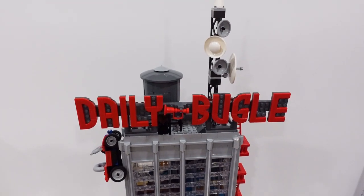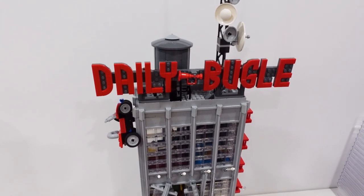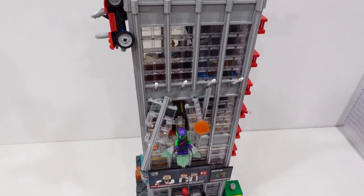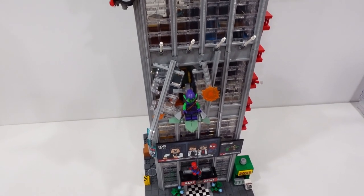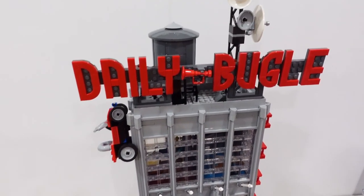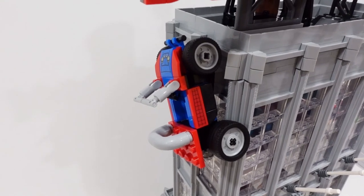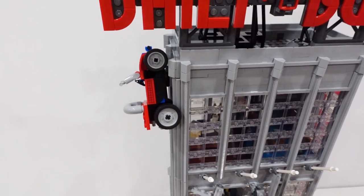We're going to start our review of the Daily Bugle by taking a look at the exterior of the building. The first thing that needs to be addressed is the overall size: it stands 82 centimeters or 32 inches tall, sits on a standard 32 by 32 base plate, and it's completely modular, which is really cool. On the top of the building we've got our Daily Bugle sign. The Spider-Man buggy that comes with this set can actually be stuck to the side of it and rotated as well.